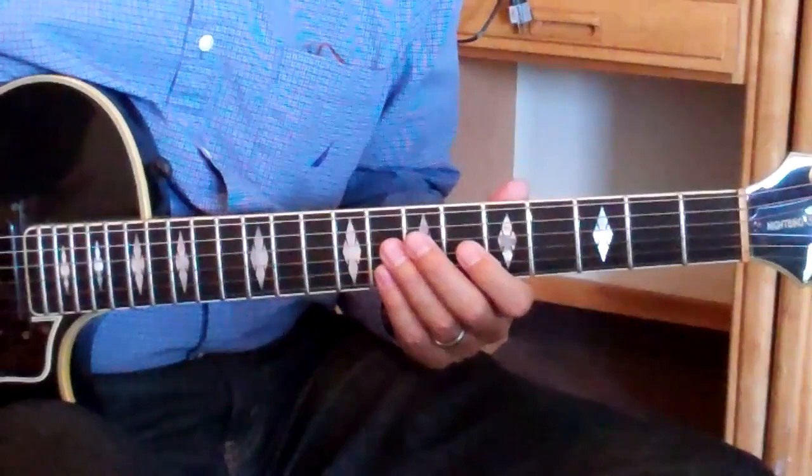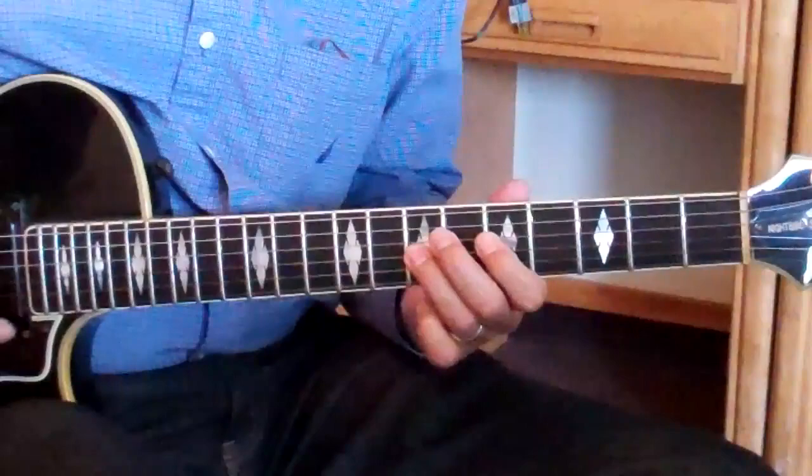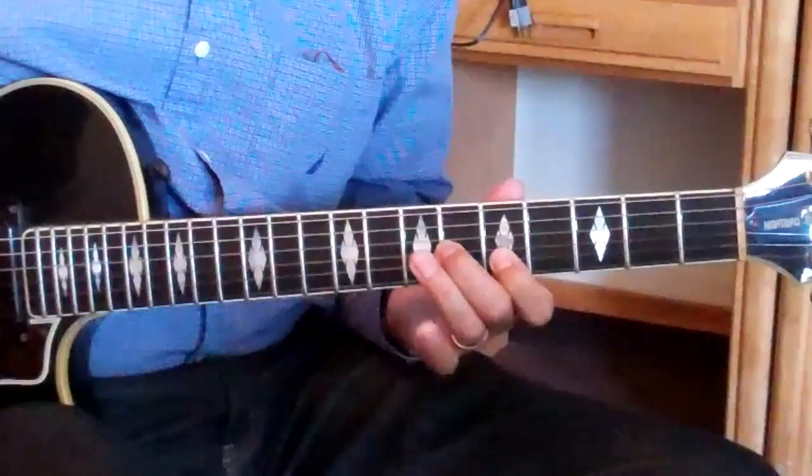Alright, I'll try another idea. I'll go to A7. I'll put that together. And this is A7 — flat 7, root, flat 9, 5, 3, closing on the D minor. 1, 2, 3, 4. So I'm going to like that a little better.